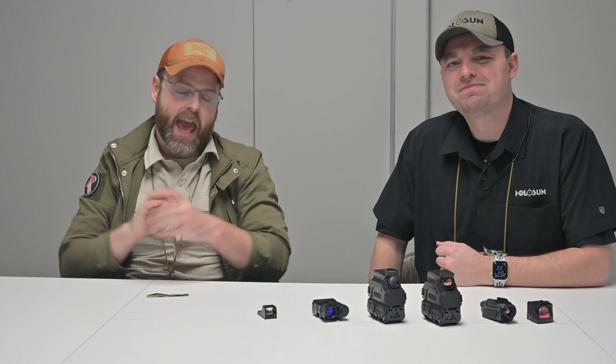Hey guys, we're back. I'm here with Adam of Hollow Sun to get the skinny on some of their new optics. So last year we saw a thermal, this year we're seeing some night vision and some other really cool things. What am I looking at? Give me the rundown.